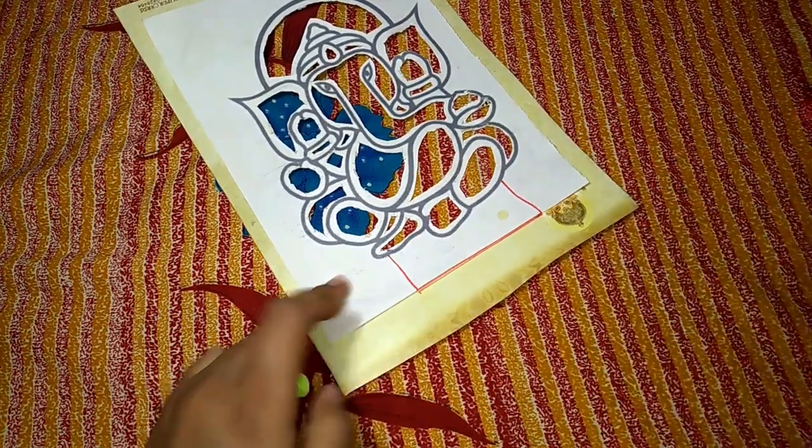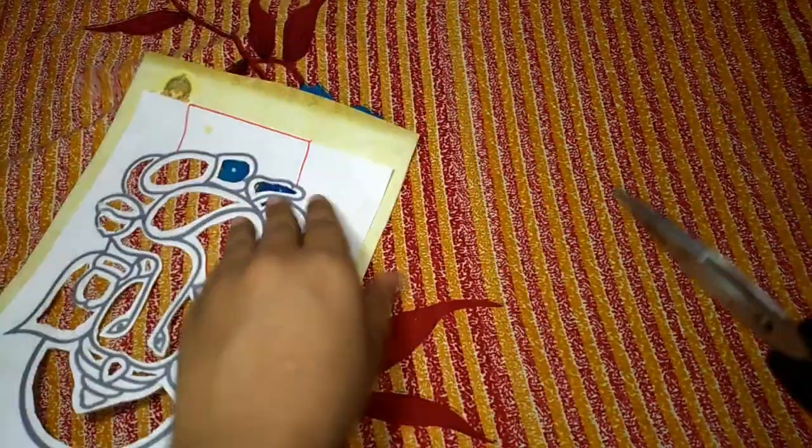Before cutting from four sides, I am also going to draw a base for it. So just simply draw a rectangle at the bottom and then cut it out.